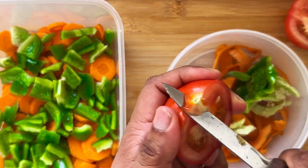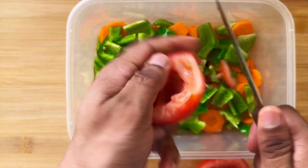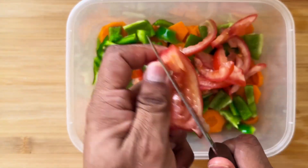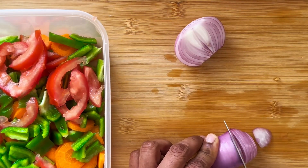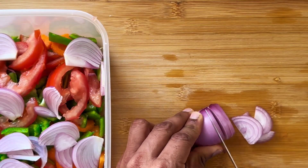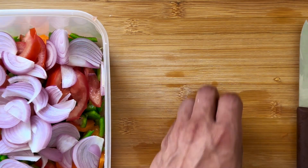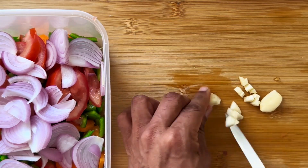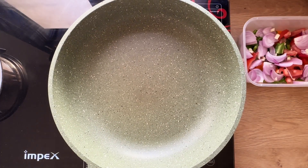Take a tomato, slice it, and remove the seeds. Slice up some onions and add them to the vegetable blend. Lastly, add some garlic — it will add the punch to the food. Add the garlic based upon your individual tolerance.